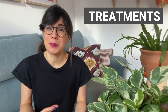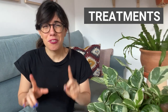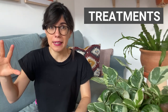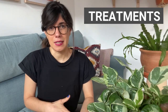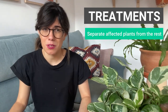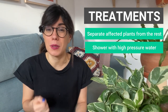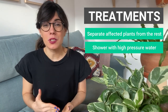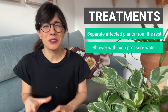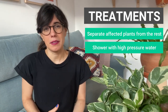In my experience and based on what I've seen with other indoor gardeners, thrips are pretty difficult to get rid of, but it is possible. If the problem is not too big, you can go for natural treatment. The first thing I would recommend is to check the whole plant and the plants around it to make sure the thrips haven't spread. Then separate the affected plants from the rest of your collection so you can control the problem. The first treatment step is to shower the plant with high-pressure water to get as many thrips off as possible. Make sure the water is not too cold or too hot, and try to prevent water from going into the soil. Repeat this every few days.